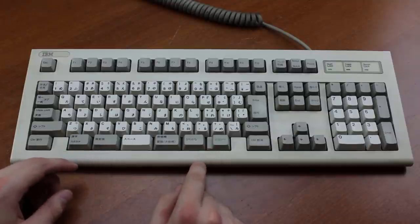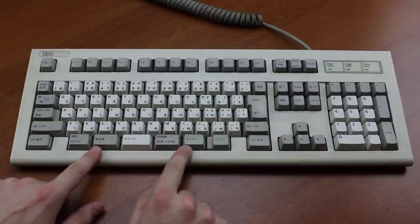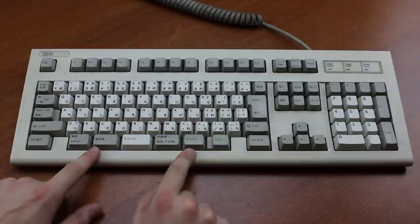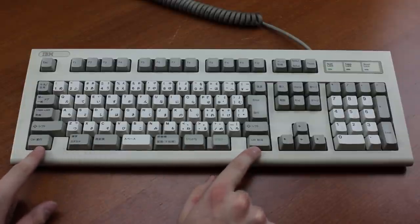It's pretty easy to use on a Western system though. Even though I'm not using this with a converter, it natively detects these keys as spacebars, these as ALT keys, and these as control, which is quite convenient.